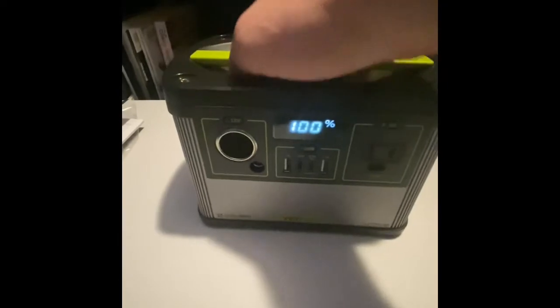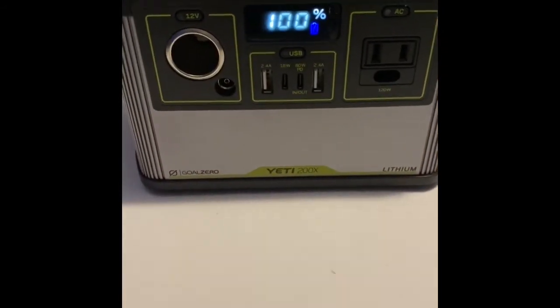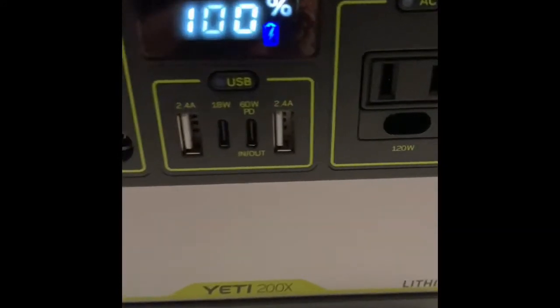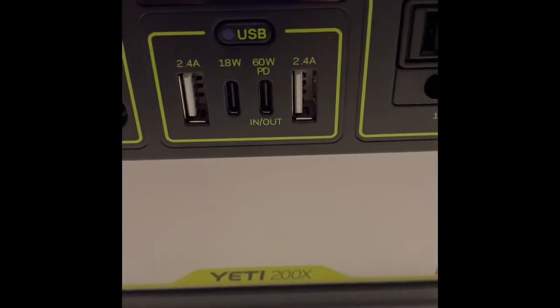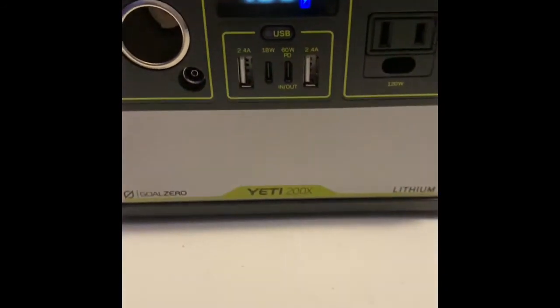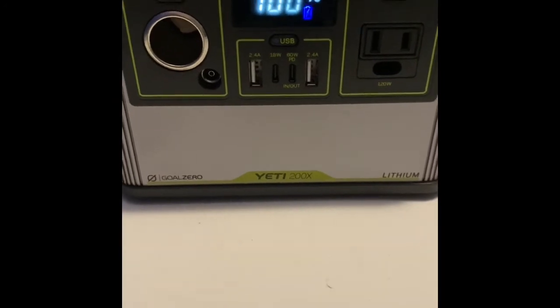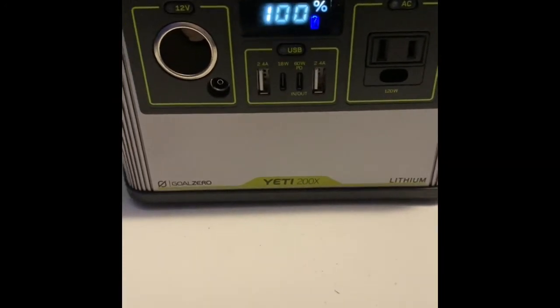It's got a great handle here, weighs about five pounds, and it's got the wall plug right on the back with a great little fan. When it's charging you can see the charge symbol there. Obviously it's fully charged, but they actually also recommend that you keep it plugged in when it's not in use so that it's ready to go.